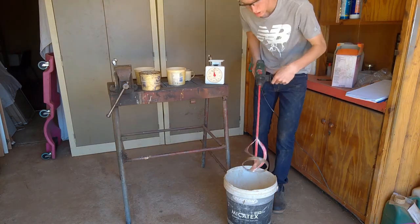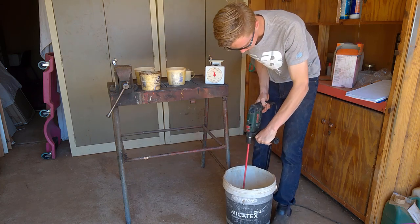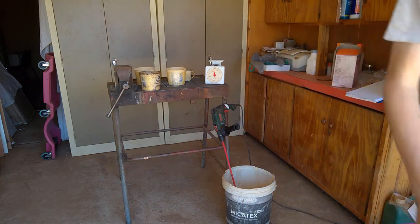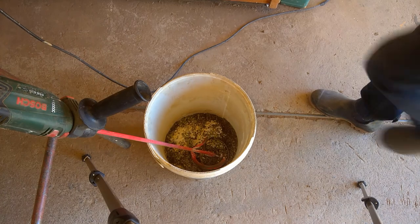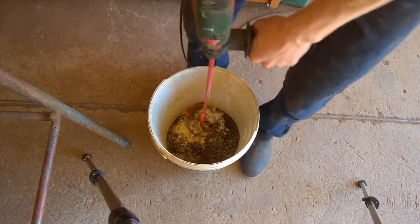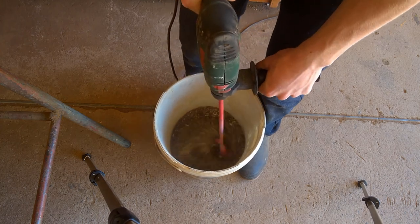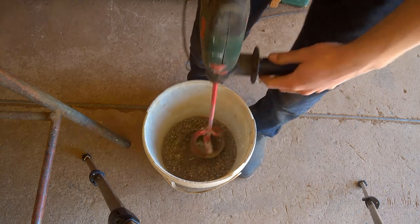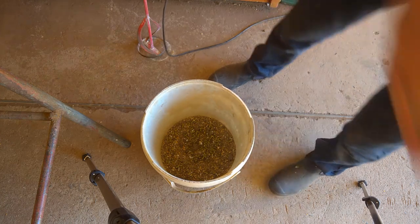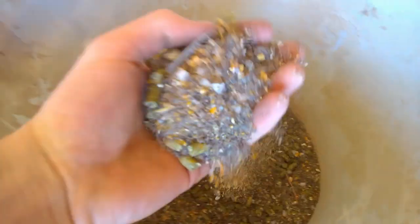So my dad's paint mixer on the drill — it's like an auger bit that large farmers use. I just put this into the bucket and mix it up. Now let's see the difference: what was before versus now — you can see it's all mixed in well.